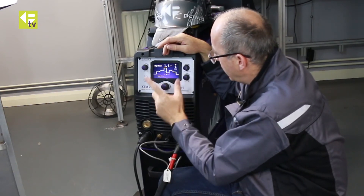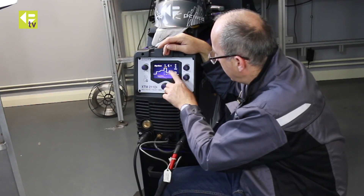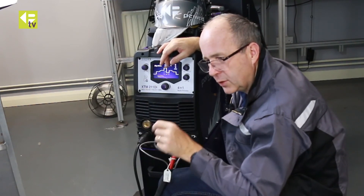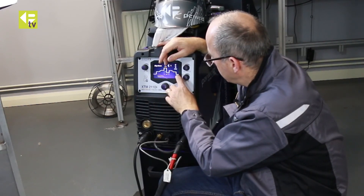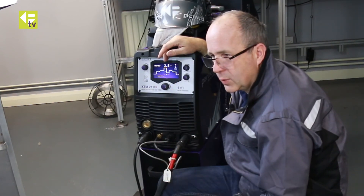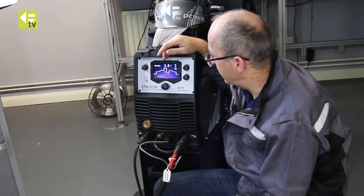Slope down time is how long it takes to slope down after I release the trigger before the arc goes off. In 4T mode, it goes through slope down and then into the final current. As long as I hold the trigger down on the torch, it holds that final current for as long as I want to create a fill. When I release, it goes off and into the post gas time, which is adjustable from 0 to 10 seconds — quite important to protect your welds until they reach a safe temperature, so up to 10 seconds for more sensitive materials.